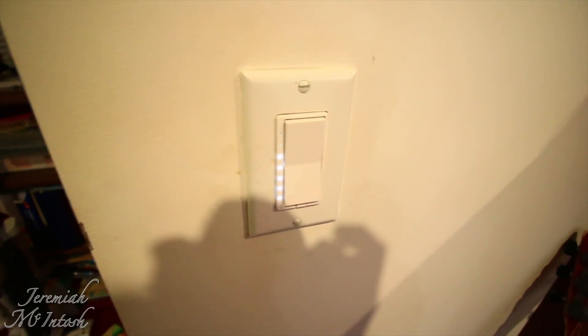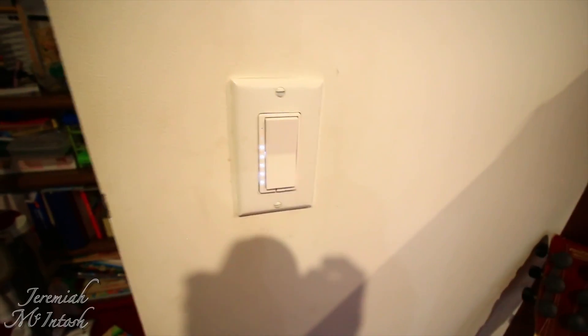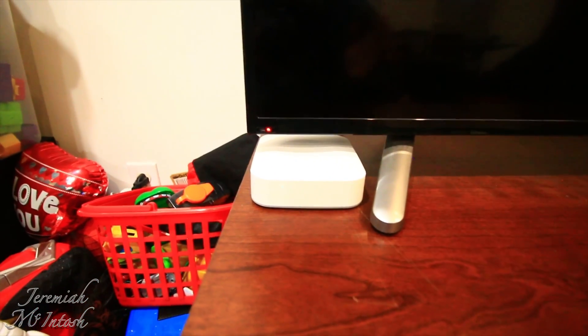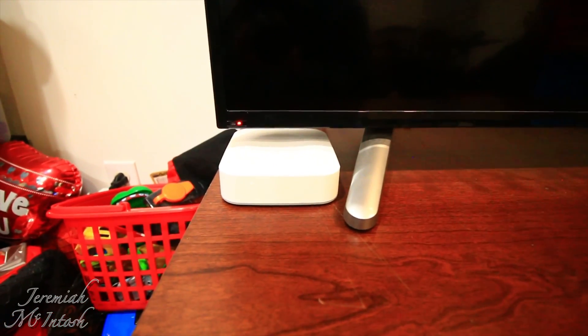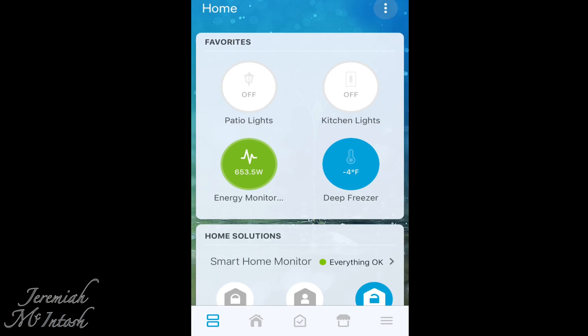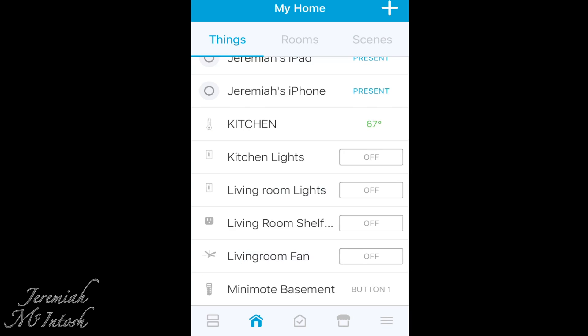If you went to Lowe's to buy a regular dimmer, you're going to pay at least 40 bucks, so this is not too bad for an extra 15 dollars. The only other thing you need is one of these — the SmartThings hub. You can also control anything connected to this from your smartphone, and I'll show you an example of that.